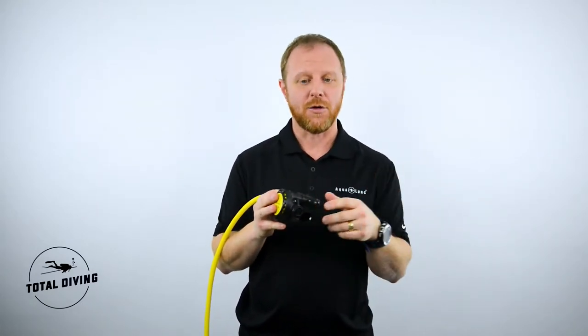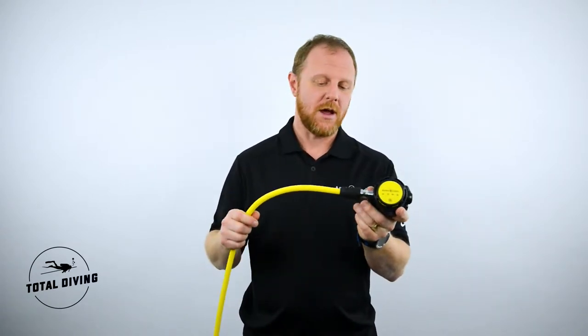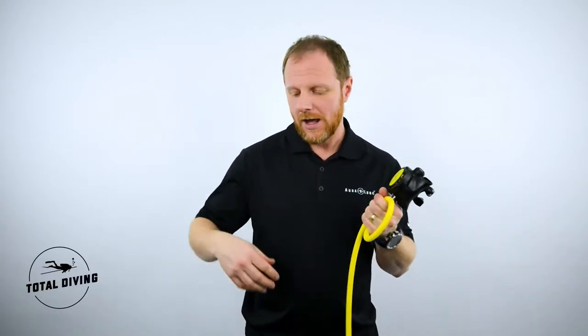There's also the venturi on the side of the regulator for use in high current or at the surface to avoid free flows.